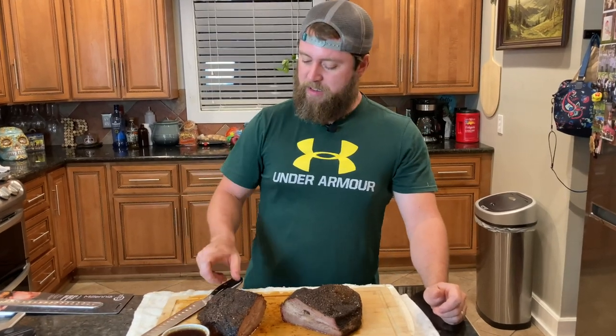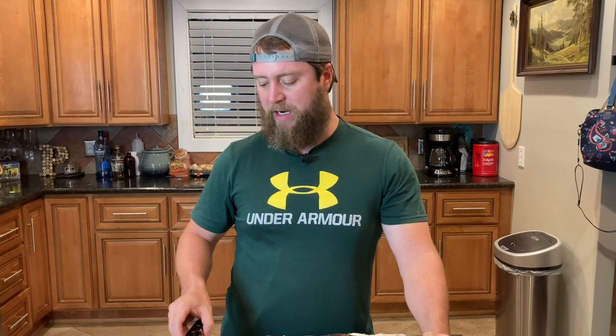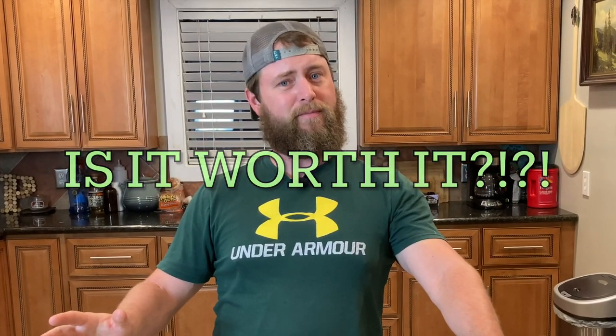Maybe you watched that video and you saw me cutting this brisket with this really nice knife, and you saw that I had a link you could follow. So you said, let me just see what that knife cost — because that looks like a really nice knife. You followed the link and you saw that it was very expensive. You thought, dear God, I want one. But is it worth it?